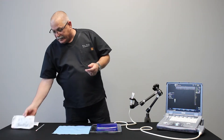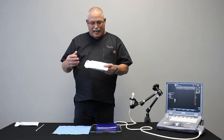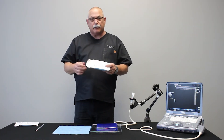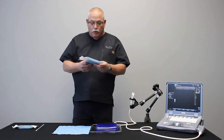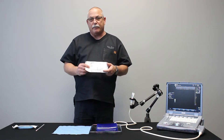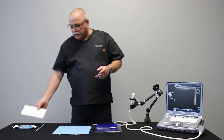Then we're also going to need a procedure kit. They come in two different types: we have a procedure kit for 12 to 18 gauge needles and a procedure kit for 18 to 25 gauge needles. Depending on what you're doing on any particular day will determine which one you're using.